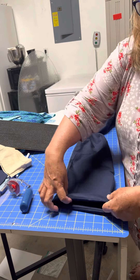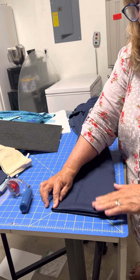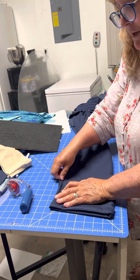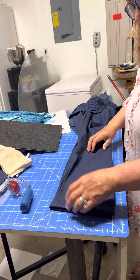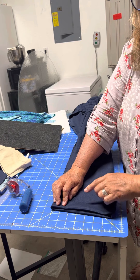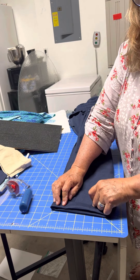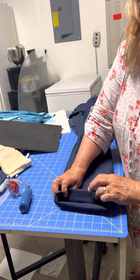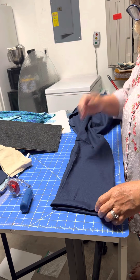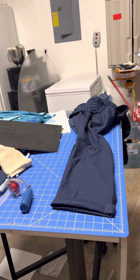That's how I hem pants. I hope this helps whoever is watching — though I'm actually doing this for myself so I can remember. Always make sure your bobbin thread matches your fabric because that is what will be showing on the outside. Remember, you're on the wrong side when sewing. Have a great sewing day — thanks for stopping by the Closet Quilter.